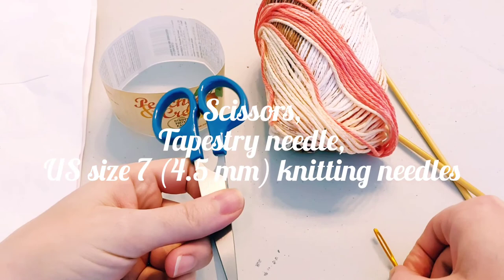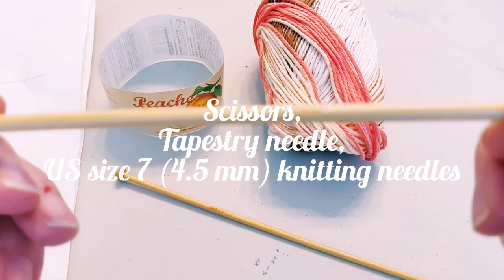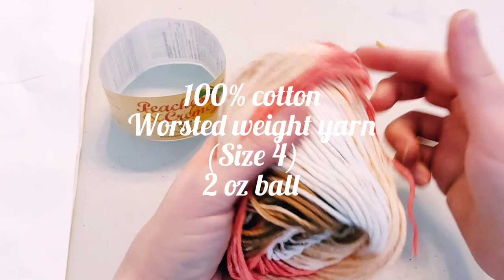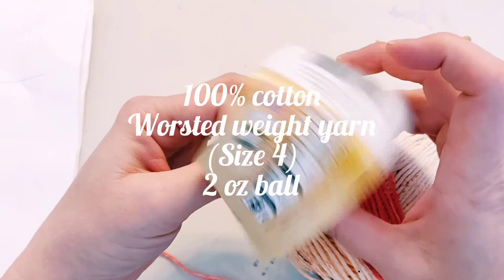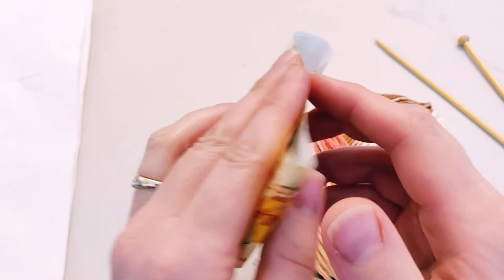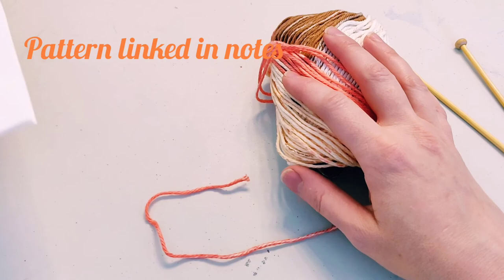For our third and final dishcloth, you will need scissors, a tapestry needle, size seven knitting needles — that is 4.5 millimeters — and worsted weight or number four, 100% cotton yarn. I am using a Peaches and Cream yarn. You'll need my pattern, which is linked here.